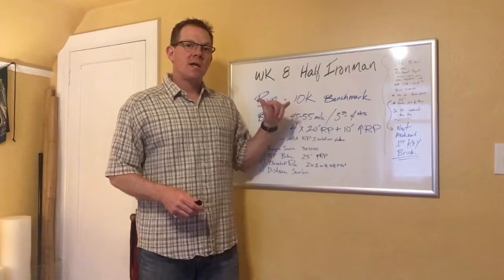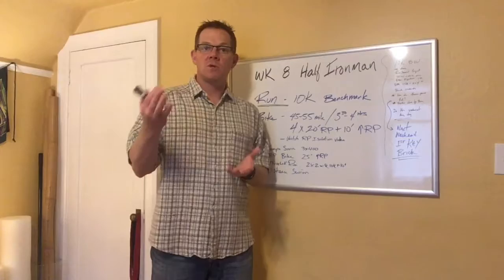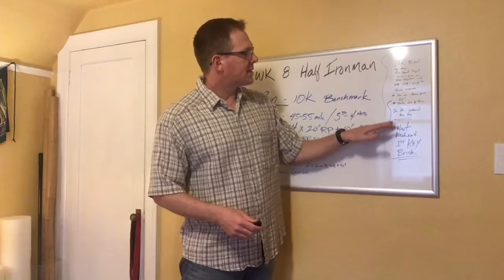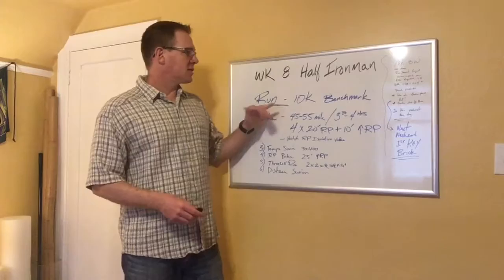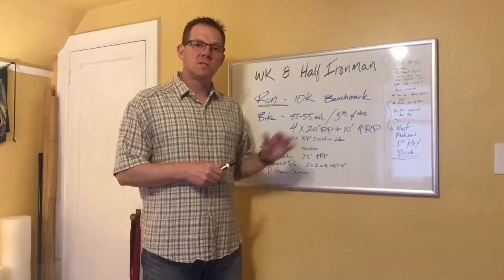The 10K benchmark is also a great motivator and lets you see improvement. For example, if last time you ran 52 minutes and now you ran 50 minutes, you can see that two-minute improvement reflected in your pace. Also note that because this is the number one important workout of the week, you can do it any day — you don't have to save it for Saturday. If Tuesday is your run day and you have time, do it then. Think about where you'll position this run.